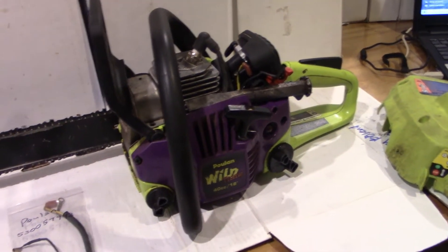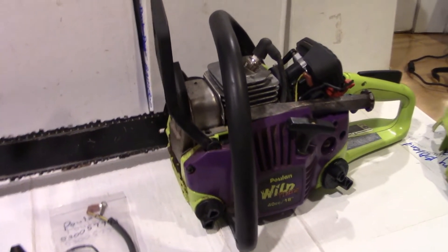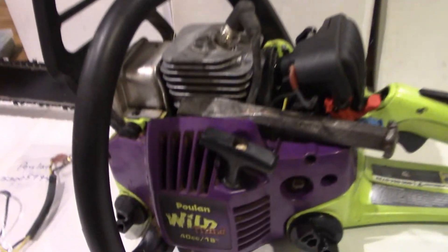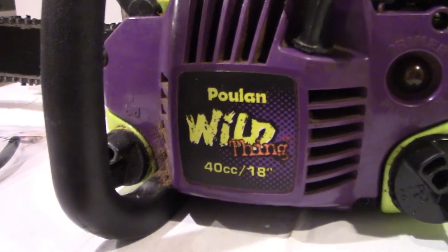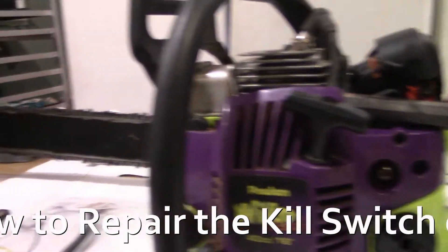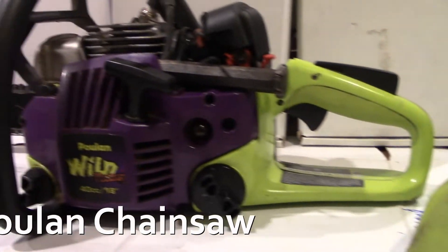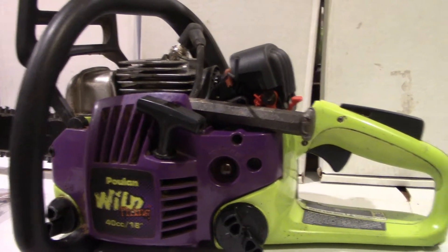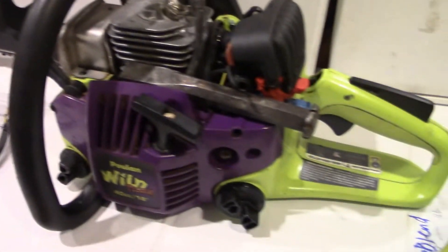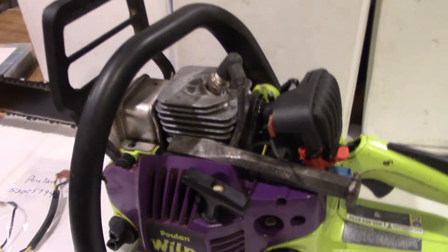Hello everyone, I am Buck WSR Weezer. We're putting the do into do-it-yourself. Our do-it-yourself project today is on this pull-on chainsaw, 18-inch bar, 40cc. And this is just a homeowner-type chainsaw. This would probably be applicable to just about all of the Poulan brand chainsaws and maybe some others as well.